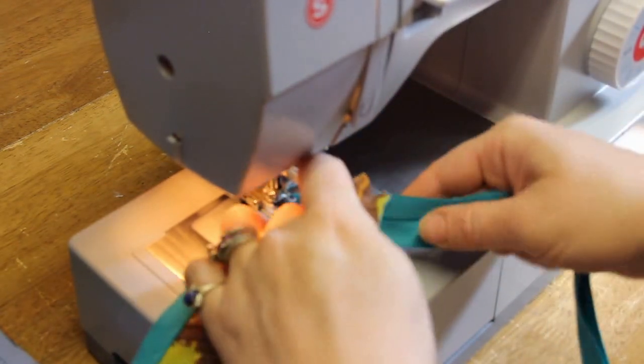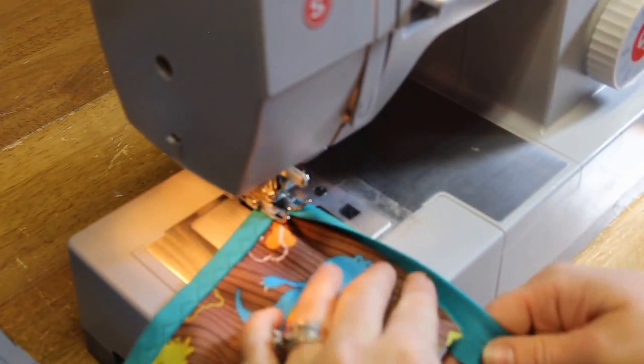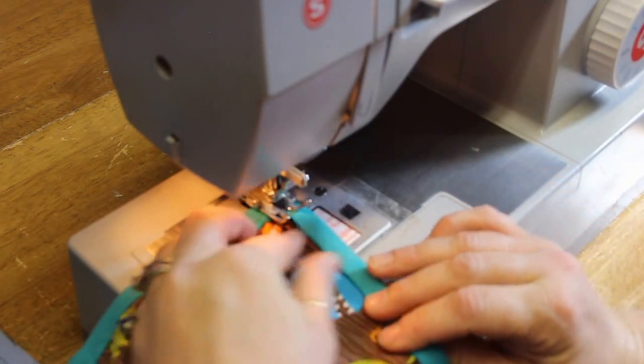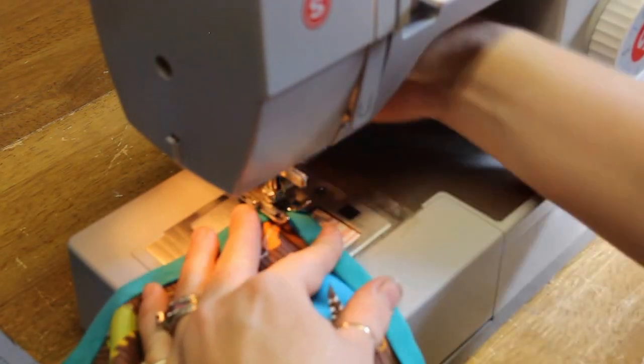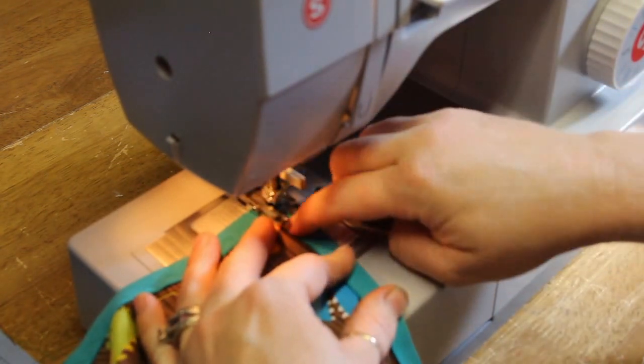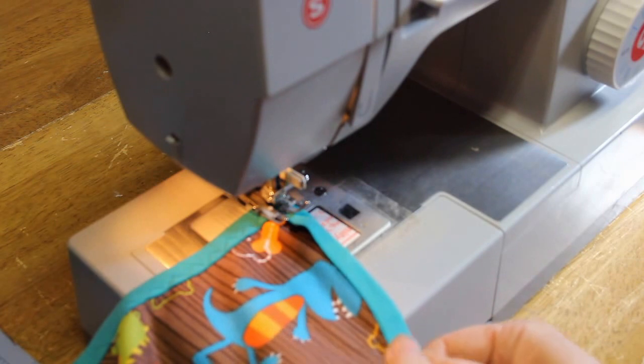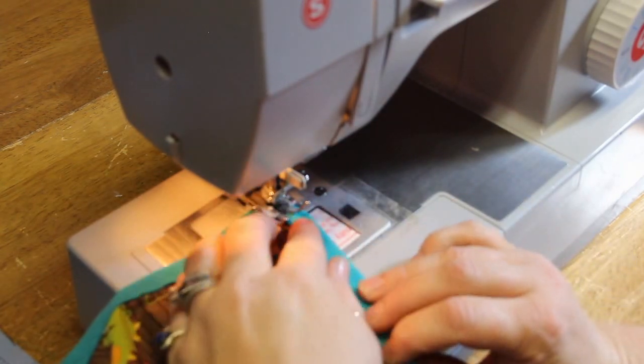This is one-inch fold-over elastic. You can use the five-eighths, three-eighths, or half-inch — either works. I just happen to have this on hand and I do like it for a thicker, sturdier strap for the back of their bibs. But I've also made them with the five-eighths.